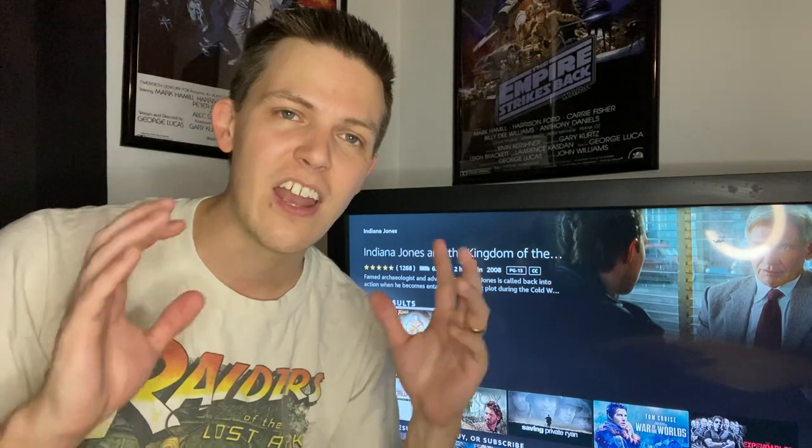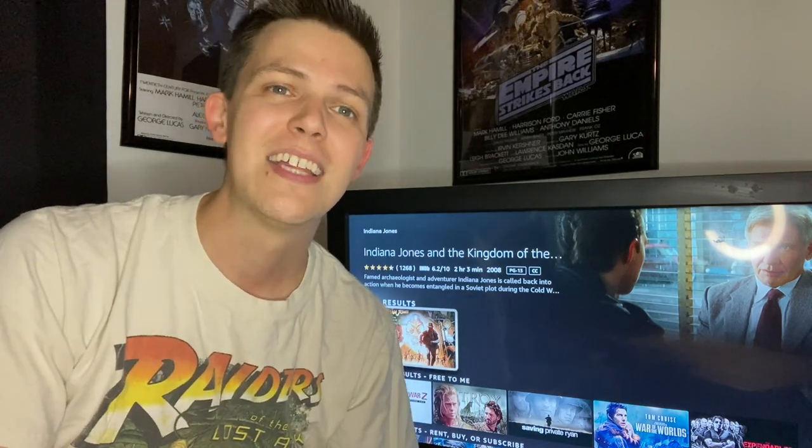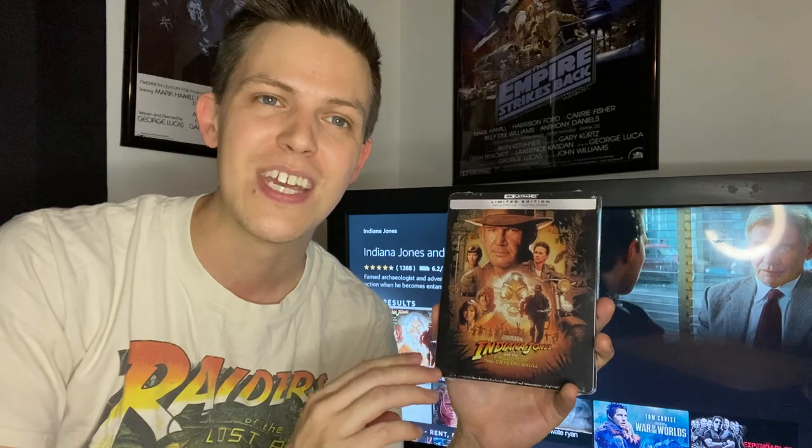Today we're taking another look at my collection — the latest addition to the collection: Indiana Jones and the Kingdom of the Crystal Skull 4K Steelbook Edition.